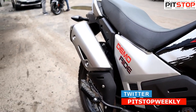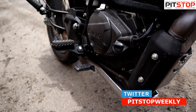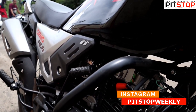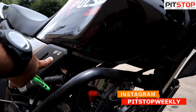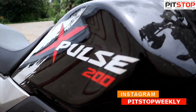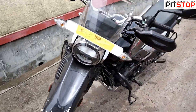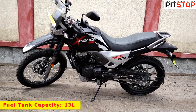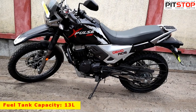The silencer has been routed downward so that the metal bash plate gives protection for the silencer as well. Those are the minute changes overall. There is also a small badging here that reads 'Programmed FI X-Pulse 200.' Other than that, this looks like a very hardcore off-roading kind of bike, and we'll be bringing you a review very soon.